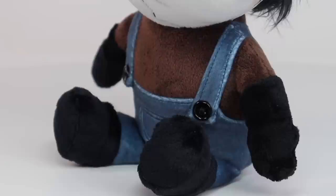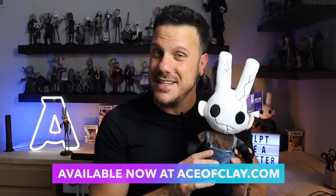Winston is 14 inches tall and is made from super soft microfiber. He has beautifully embroidered details, real buttons, and even fuzzy hair. Each Winston also comes with his own little tag that features his backstory and lore. Winston will protect all who seek his assistance and he's waiting for you to call him home. He's available right now at aceofclay.com. The link is in the description box below.